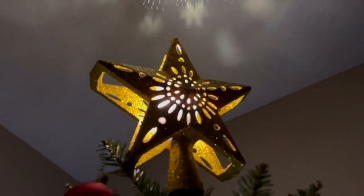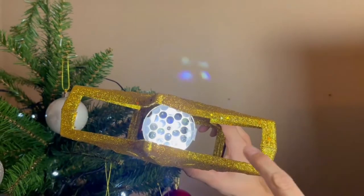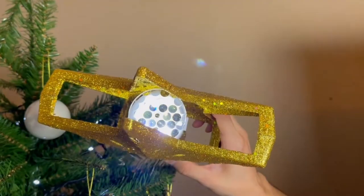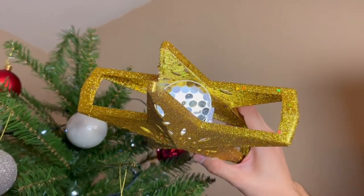Let me show you what it actually looks like on the top of the star. It moves nice and slow — that cylinder right there is what makes all the stars and snowflakes appear up on the ceiling. I love it — definitely recommend picking this up.